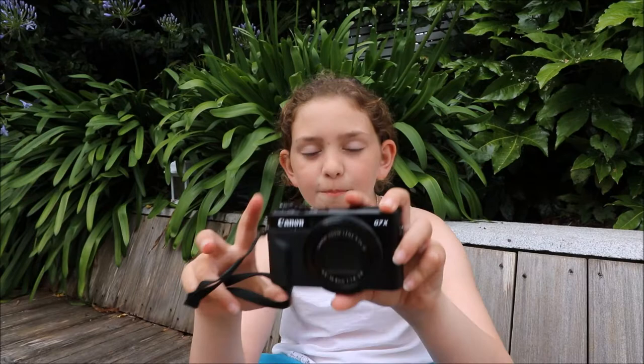Hey guys, so here I have this brand new G7X Mark 2 camera — it's the best vlogging camera ever. It is actually brand new, and you can probably tell it's a G7X.